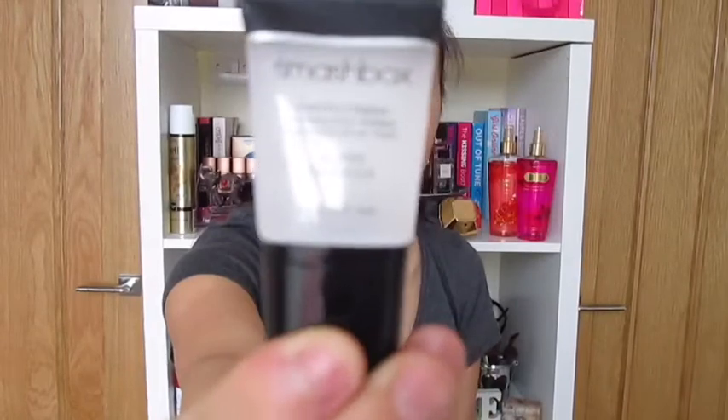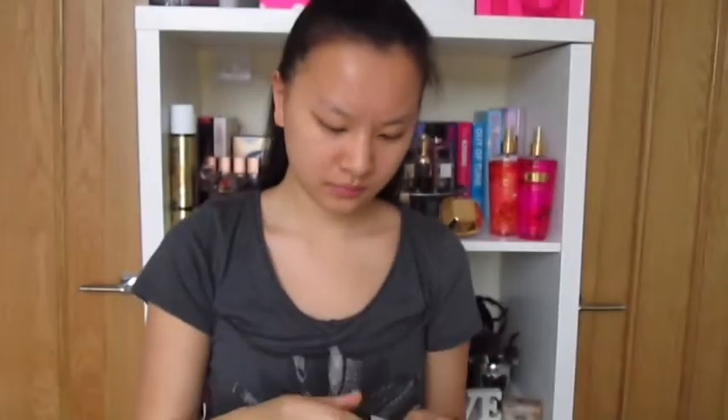First of all I'm going to put my hair back as I find it a lot easier to apply my makeup. I'm then going to be using a foundation primer — this is the Smashbox one.